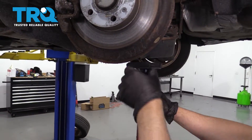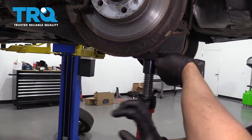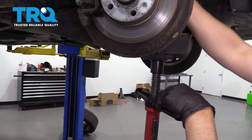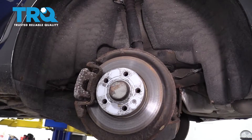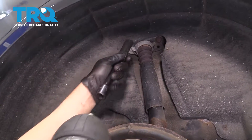Underneath the lower control arm, put a support — a screw jack or a pole jack — just to take some of the tension off the shock a little bit. Then we'll take these bolts off up top. Use a 16-millimeter socket and take these two bolts out.